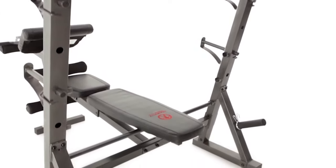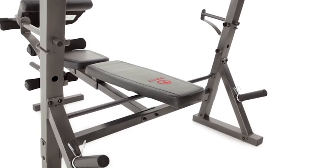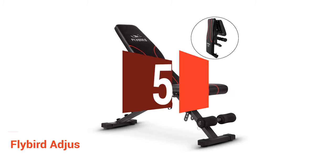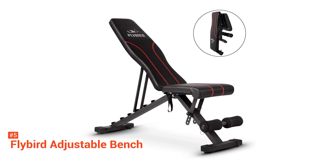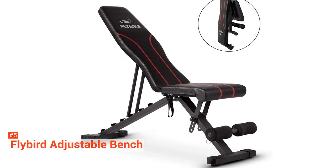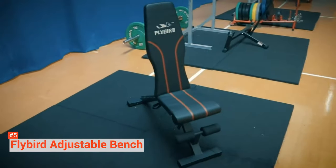So, here are the top five best weight benches. The fifth product on our list is the Flybird Adjustable Bench. This adjustable bench doesn't have all the extra racks and bars, but it is sturdy and gives you support for several weight training exercises. It's good for aerobic exercises too.